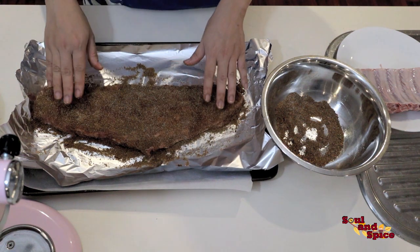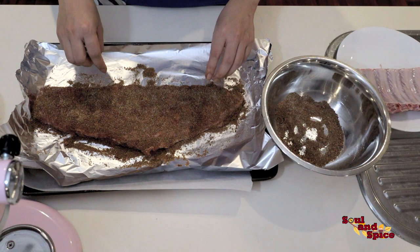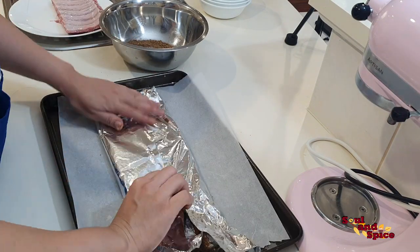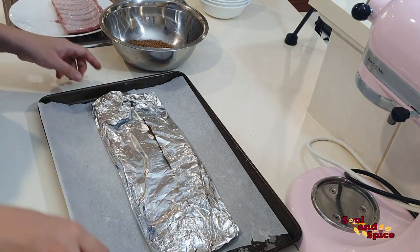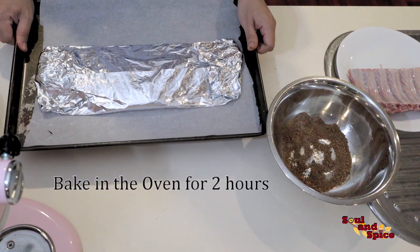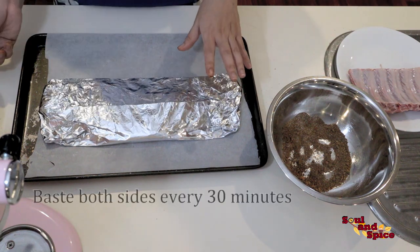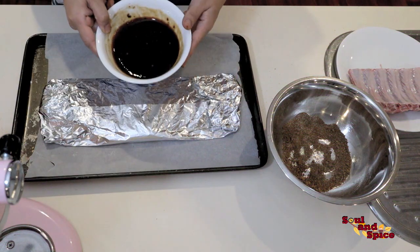Once the pork ribs are fully coated with the dry rub, you need to cover them to prevent burning. Pop them into the oven for about two hours until the bone falls off from the ribs. Before that, baste the ribs at 30-minute increments with the basting sauce.